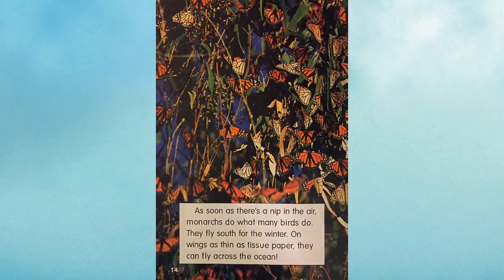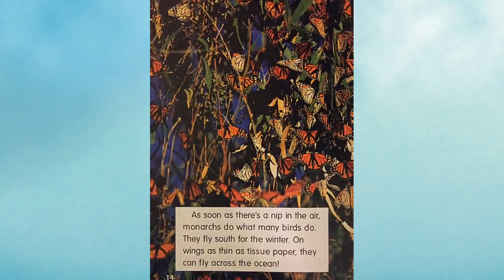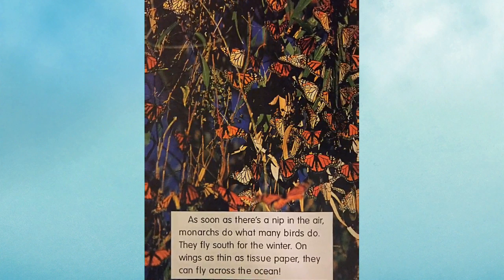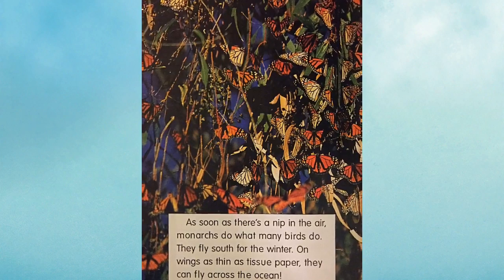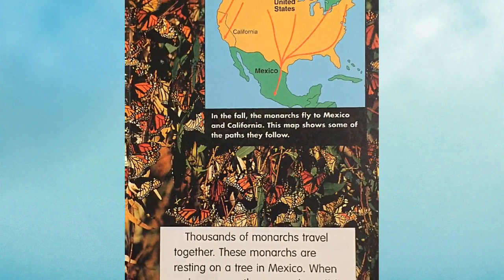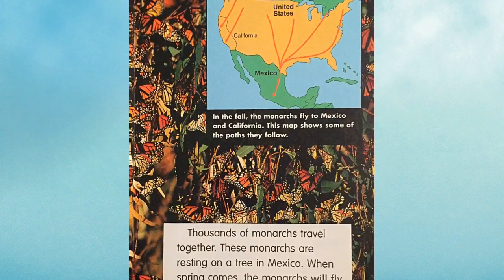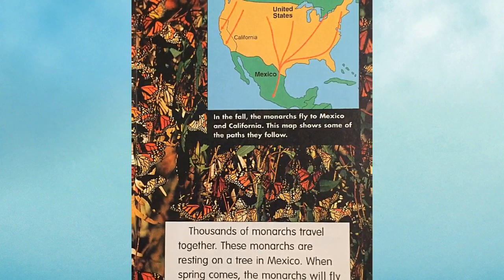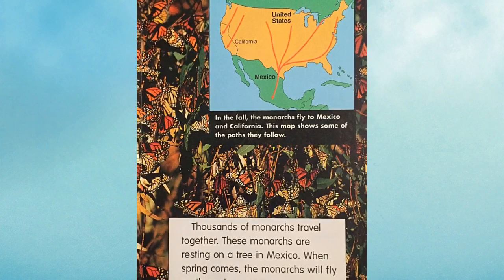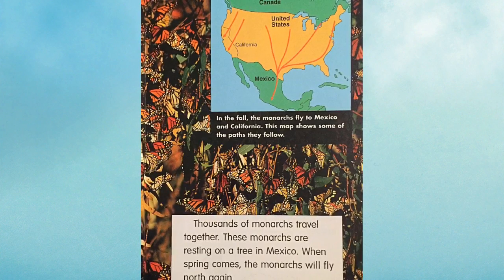As soon as there's a nip in the air, monarchs do what many birds do — they fly south for the winter. On wings as thin as tissue paper, they can fly across the ocean. Thousands of monarchs travel together. These monarchs are resting on a tree in Mexico. When spring comes, the monarchs will fly north again. In the fall, the monarchs fly to Mexico and California. This map shows some of the paths they follow.